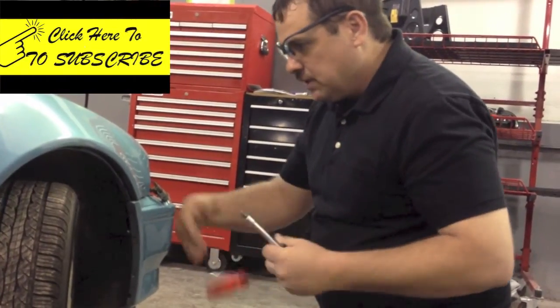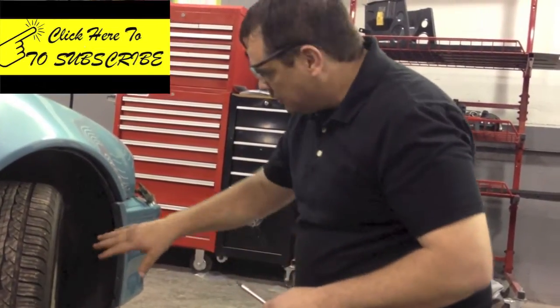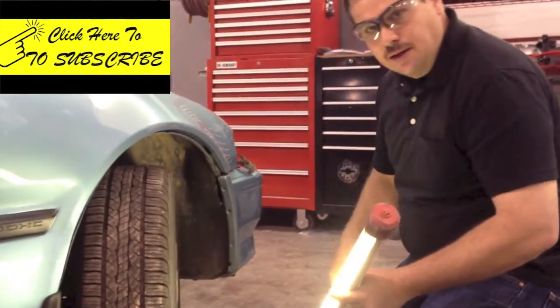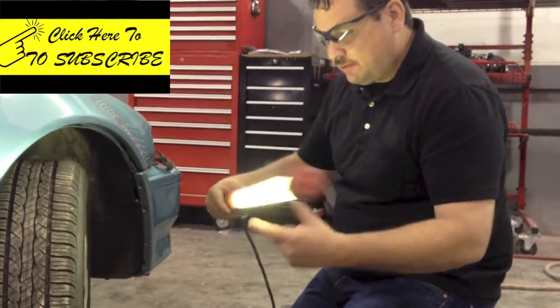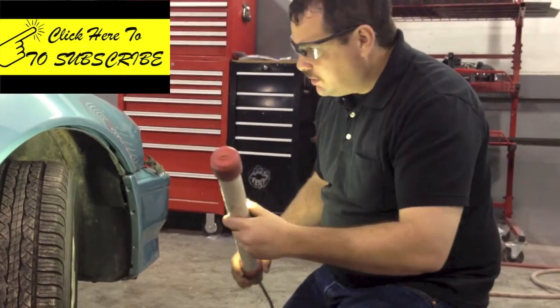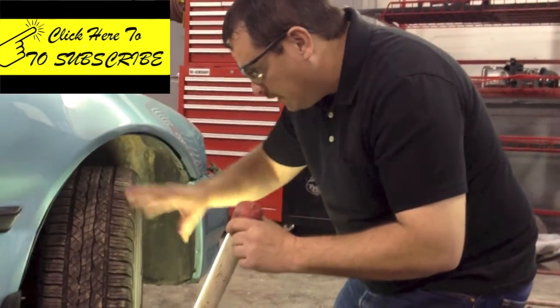I'll take some of the clips off, turn the wheel, get those, and drop that wheel well — then we can continue. Another helpful tip: whenever you're working in areas like this it's hard to see sometimes, so get yourself some type of drop light or a light like this. They even have little handheld ones or a flashlight — whatever it is to help brighten the area so you can see.